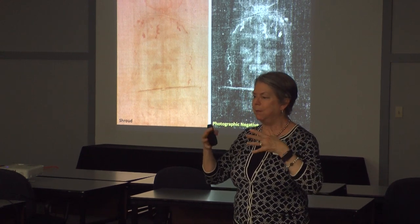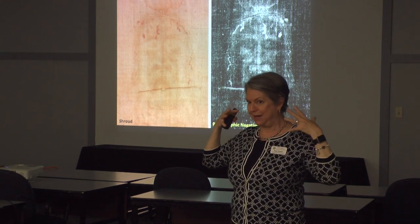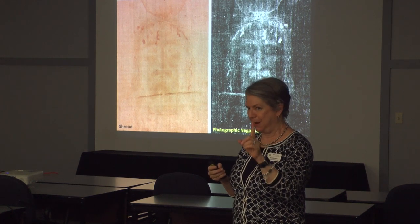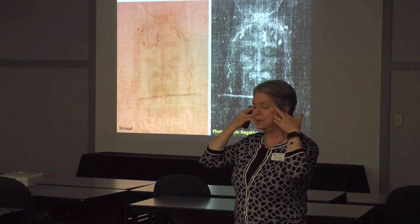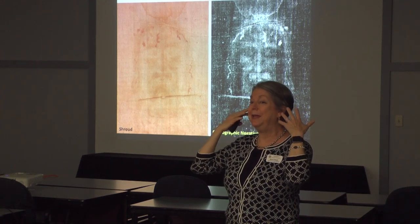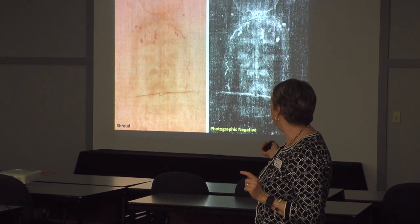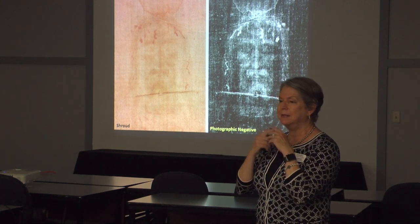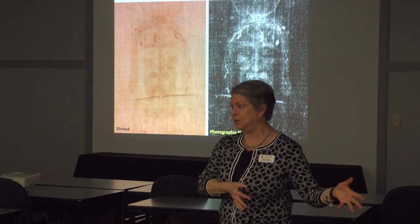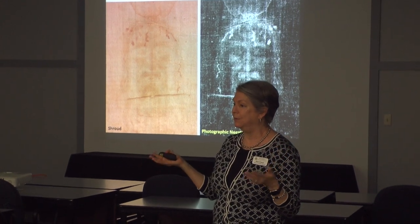Another theory relates to how the image was formed. One idea is that when the body became a spiritual body, the fabric kind of dropped through it as it was dematerializing, creating only four centimeters of depth. By the time it reached the ears, the body was gone — which is why there are no ears in the image. We're here at a funeral museum, and the plan is to have an exhibit on Jewish burials next to the shroud exhibit, so the chin strap would be relevant as a normal part of the burial process.